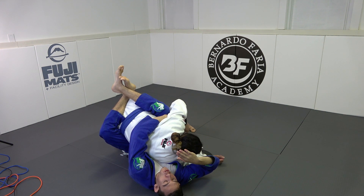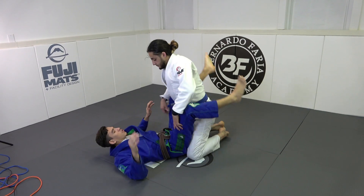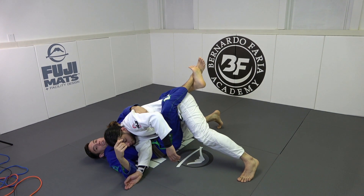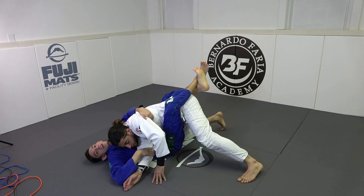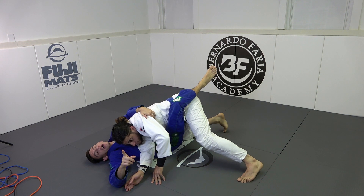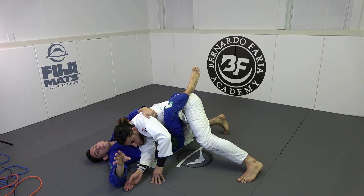So we're here — I drag the shoulder or the elbow across, I sat up and he pushes me back down just like this. I'm hugging his lap very tight and I still have his arm across my body. My first attack that I always go for is I put my left foot on the hip. If you have dexterity issues and you're not able to do that, you can put it on the mat or keep your knee pinched tight.